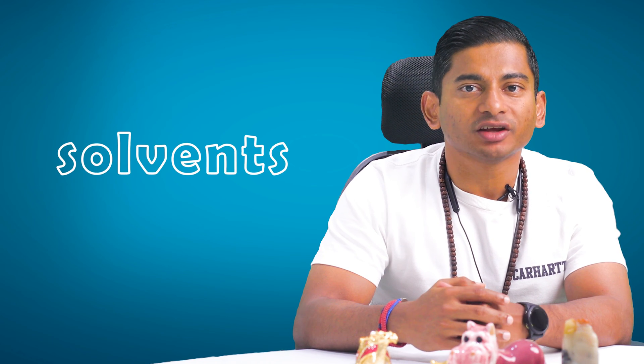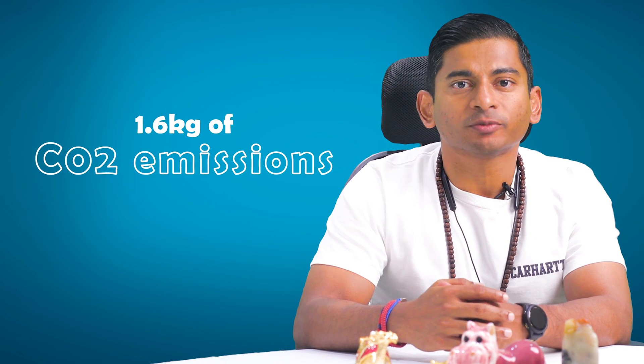On top of all these benefits, recycling just one liter of solvent saves about 1.6 kilograms of CO2 emissions, and the return on investment typically falls between 6 to 12 months, making it an eco-friendly and budget-friendly choice.